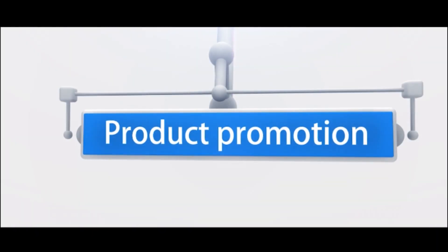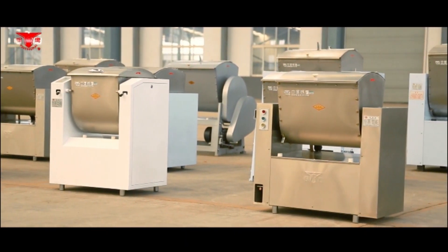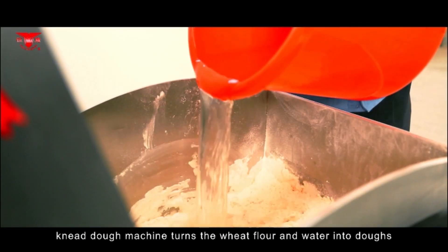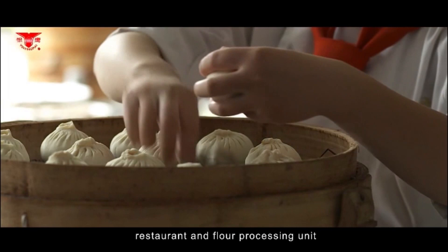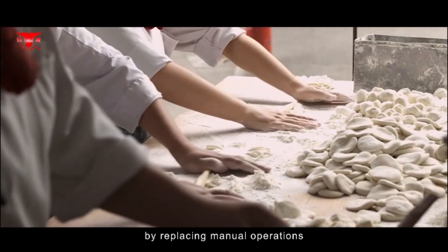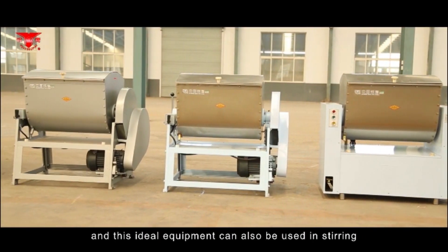As the main equipment for flour processing, the dough machine turns wheat flour and water into doughs according to a certain ratio. It is widely used in canteens, restaurants, and flour processing units, with features of reducing labor intensity by replacing manual operations and satisfying hygiene requirements.